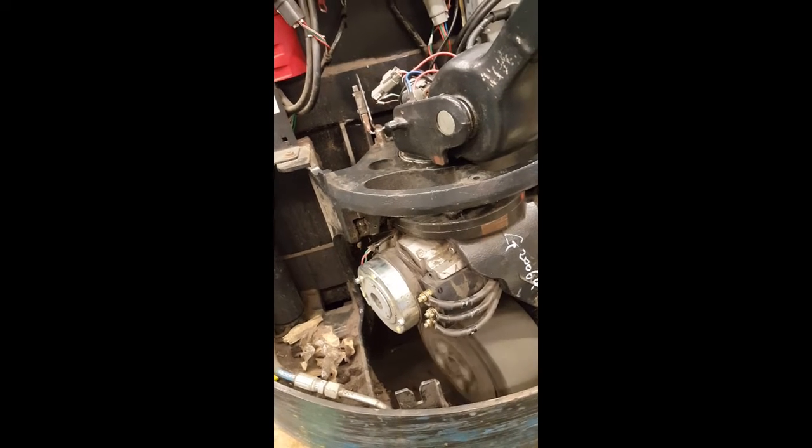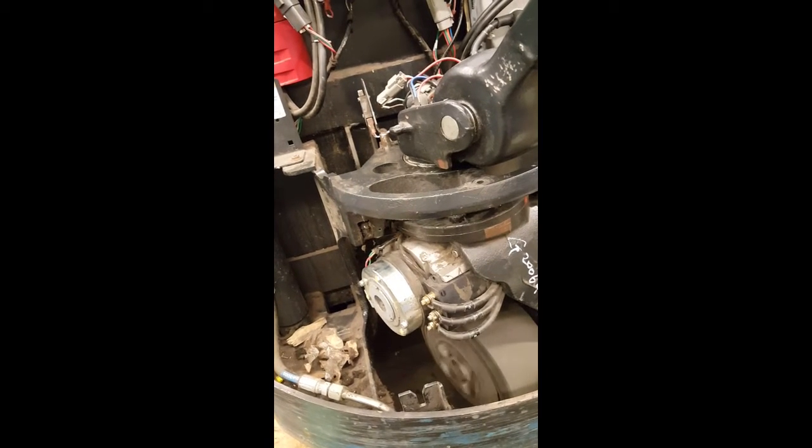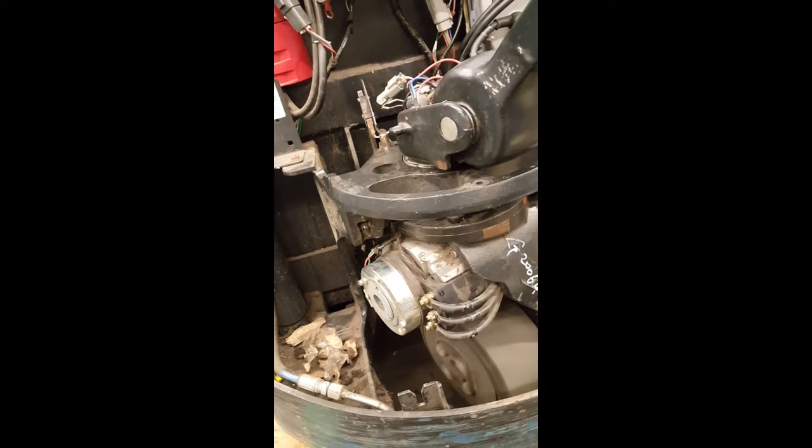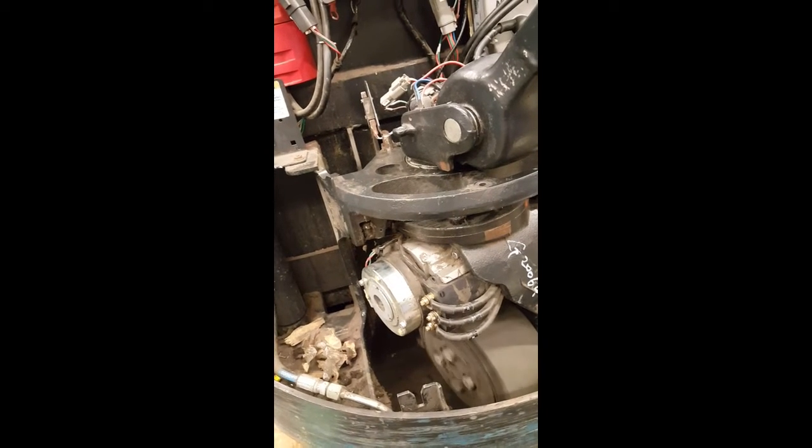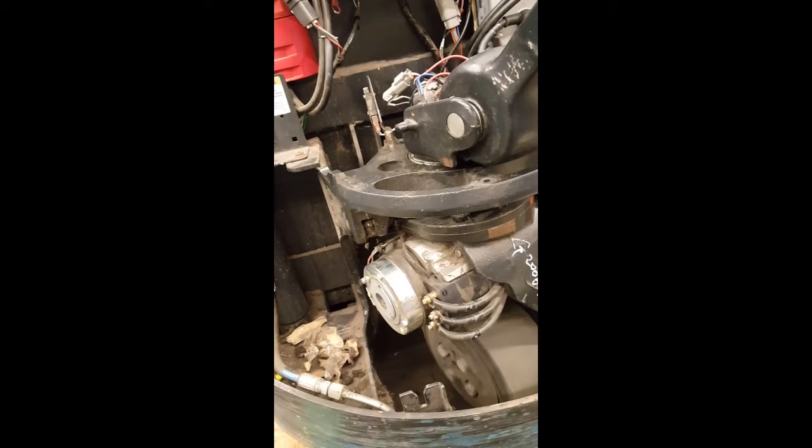Sound check for WP304545 drive motor diagnosis. This is the sound of the bad motor.